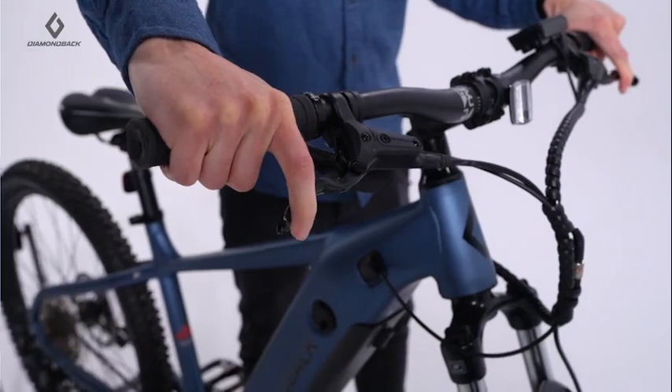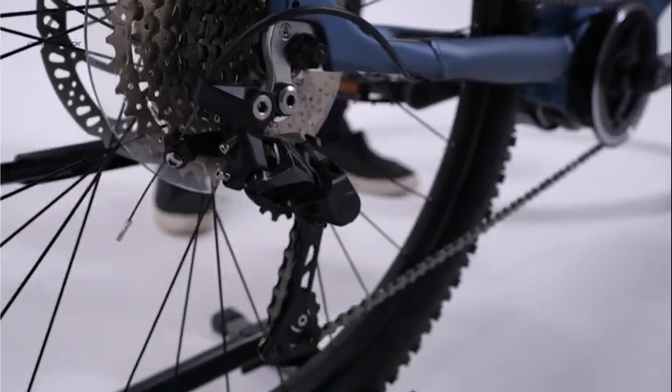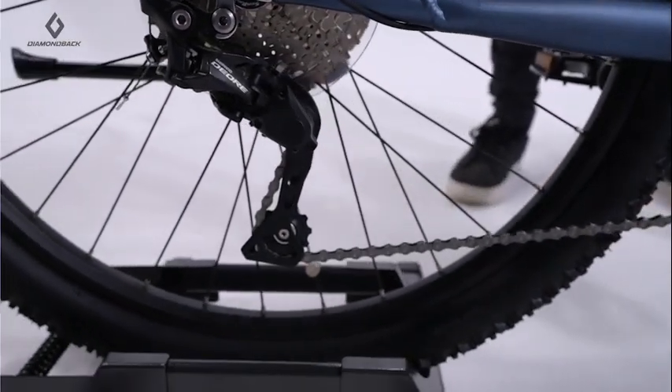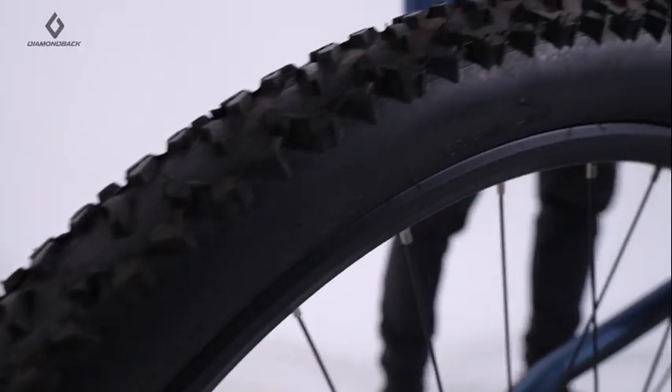Tektro hydraulic disc brakes provide excellent stopping power and modulation. A 10-speed Shimano Deore drivetrain and wide-range cassette ensures the right gear is always at your fingertips. Knobby 27 and a half inch tires track the ground with confidence and keep you in control.